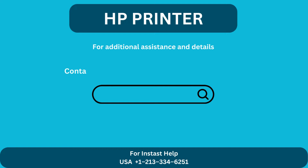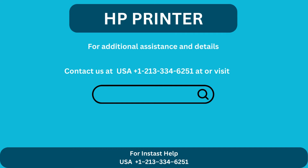For additional assistance and details, contact us at USAPLUS 1 213 334 6251 or visit us at BABT.